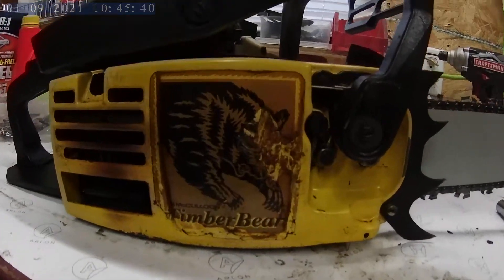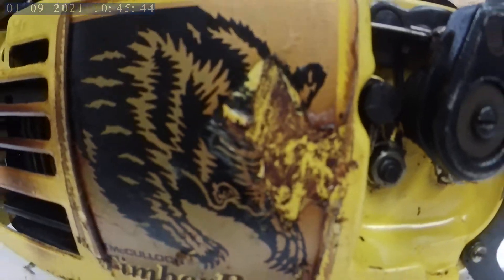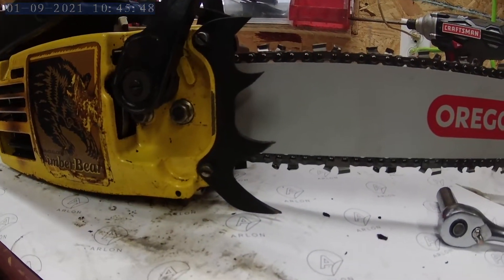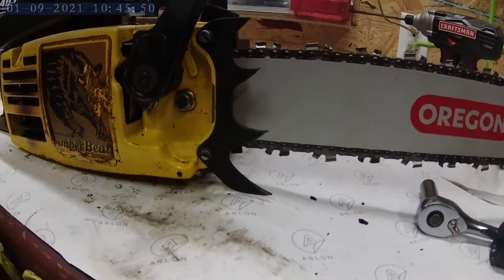Timber Bear sticker. Base is in pretty rough shape — completely missing — but it is a Timber Bear. It doesn't have the dog spike, or bucking spike, spelling spike, whatever you like to call it.